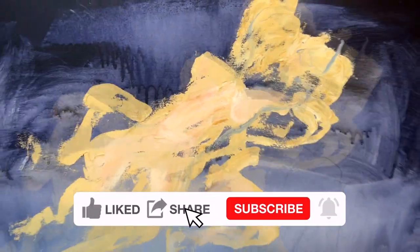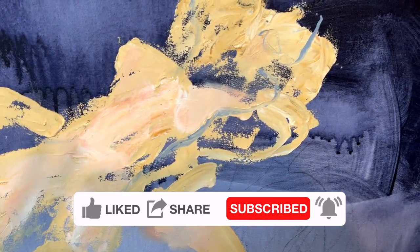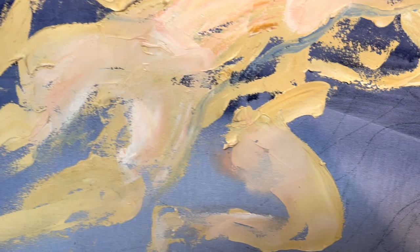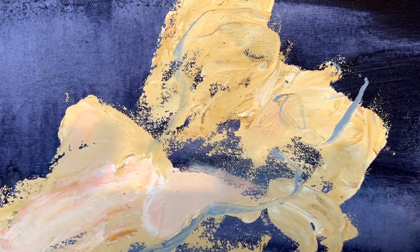Nothing too groundbreaking. Just adding some of these peachy pinks to highlight shapes. Using my fingers mostly — I like using the fingers to paint the body. It sort of gives it a more natural look.